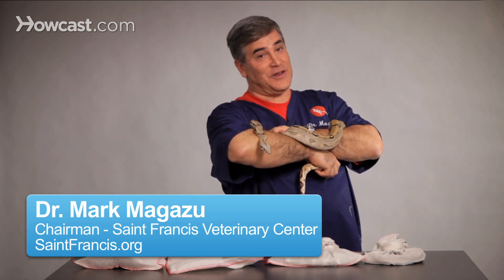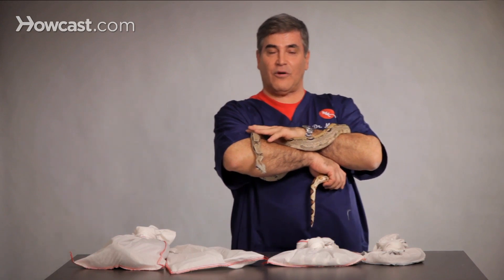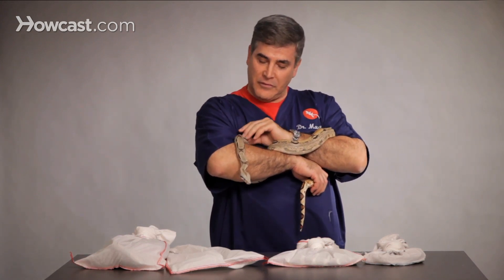Our snakes shed because they're growing. What happens is they literally will grow through their old skin. They'll shed much more frequently when they're younger.